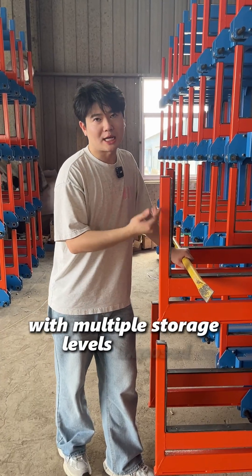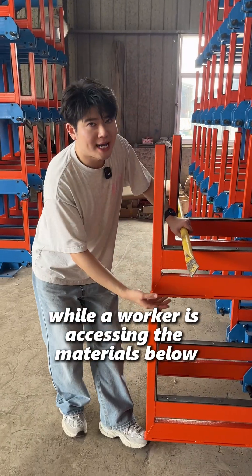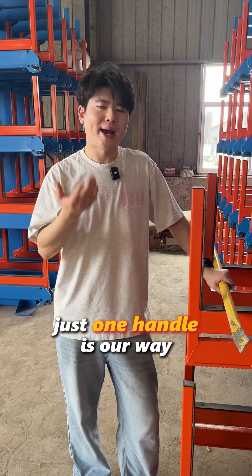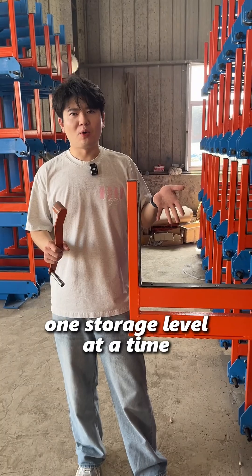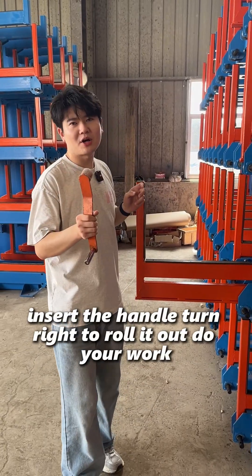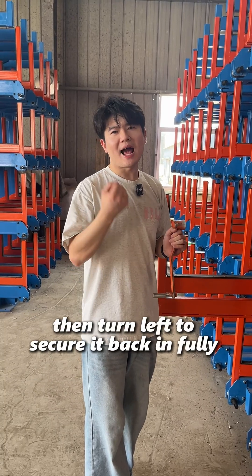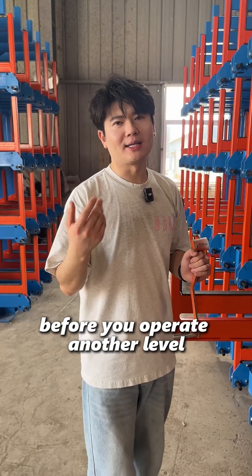With multiple storage levels exposed, the materials above could fall while a worker is accessing the materials below. Just one handle is our way to make sure that never happens. The rule is simple: one storage level at a time. Insert the handle, turn right to roll it out, do your work, then turn left to secure it back in fully before you operate another level.